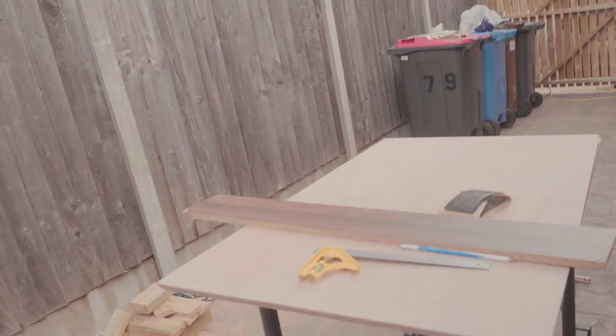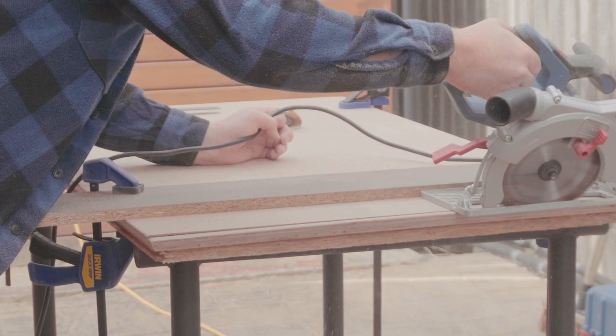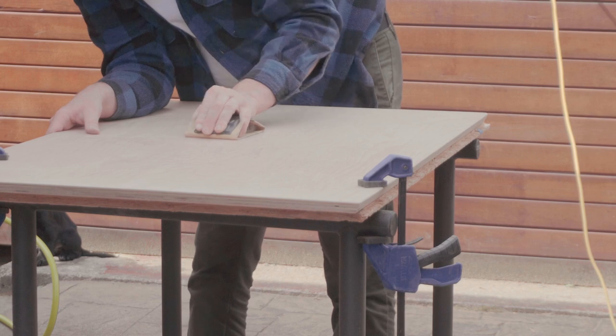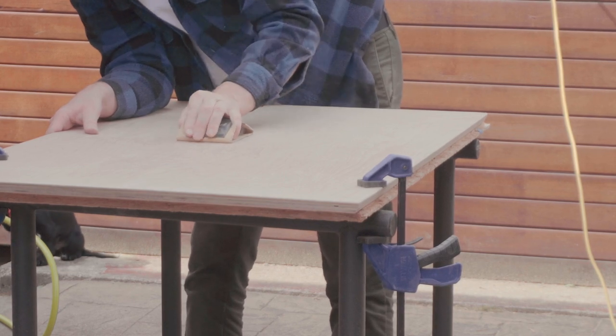I just had an absolute disaster. I was sanding away on the top and it fell — it's all cracked up. So I'm going to have to cut another edge off. Hopefully it shouldn't make too much of a difference because there's still enough material that the legs will still fit, but I need to get the clamps on.